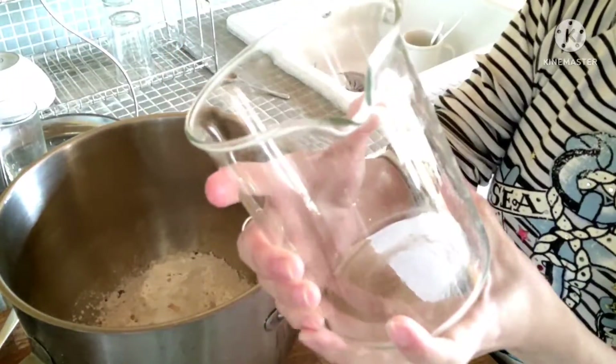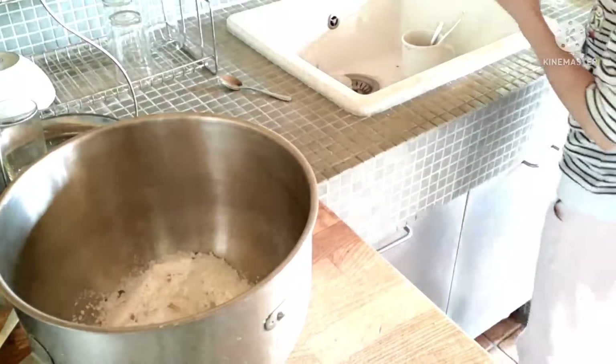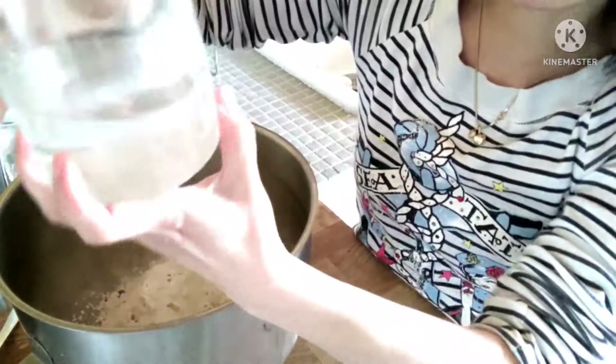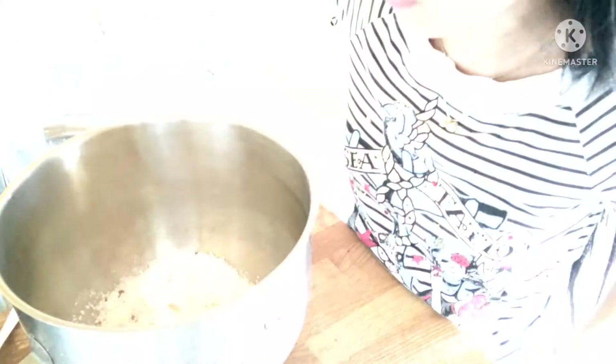One teaspoon sugar, warm water — lukewarm. So, 250 milliliters of lukewarm water.